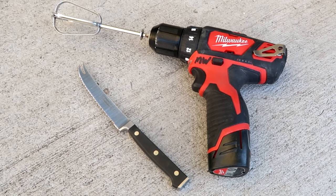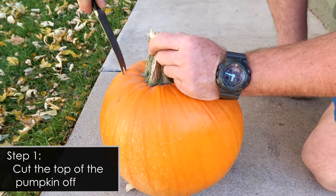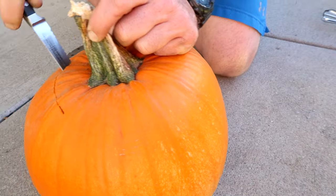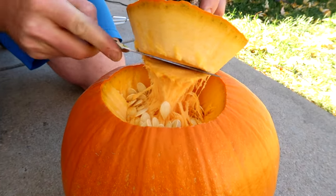You just need a knife, a drill, and one of the beaters from your mixer. The first thing you need to do is cut out a hole around the top of your pumpkin. You can use a marker to draw a line to follow, or you can just eyeball it.